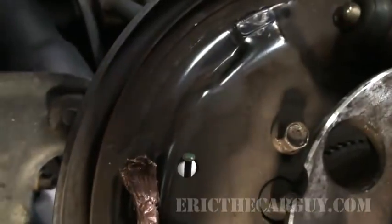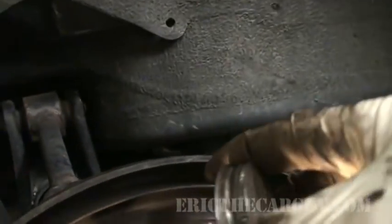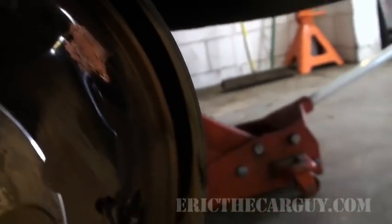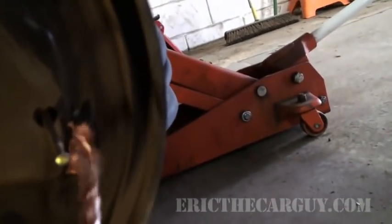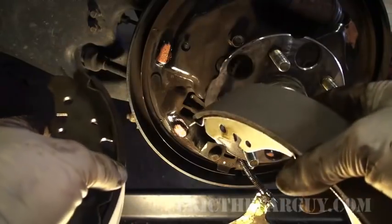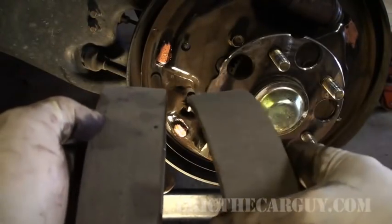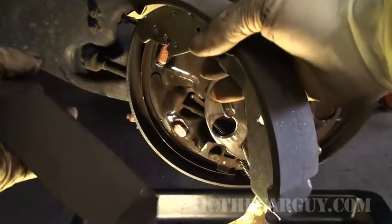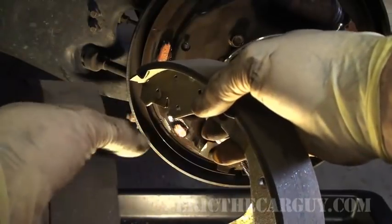I'm just going to take a little bit of anti-seize — just a little bit — and put it every place where the shoe is going to ride and make contact. This will help reduce noise and also ensure that my brake shoes are going to move like they should.